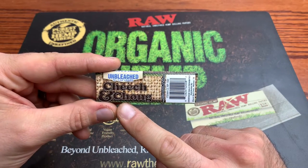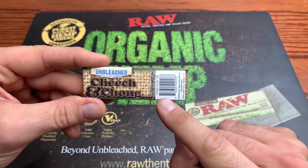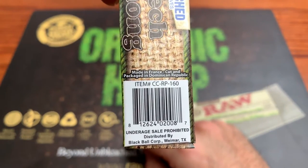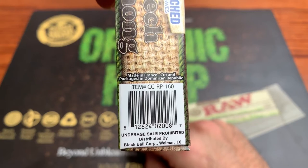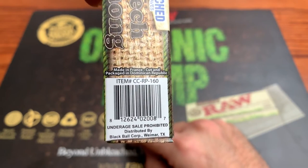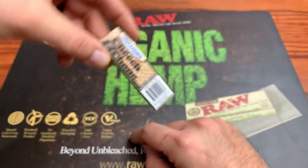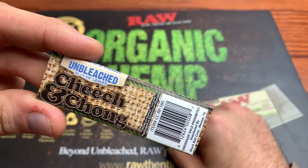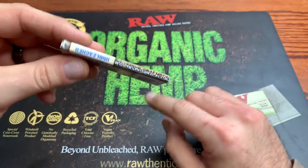On the back, you got the same thing — the little logo, a UPC barcode, and then made in France, cut and packaged in the Dominican Republic. Distributed by Black Ball Corp, Wellmar, Texas — a new distribution company that I have not heard of, any distribution coming out of Texas. Pretty cool, a whole other company.